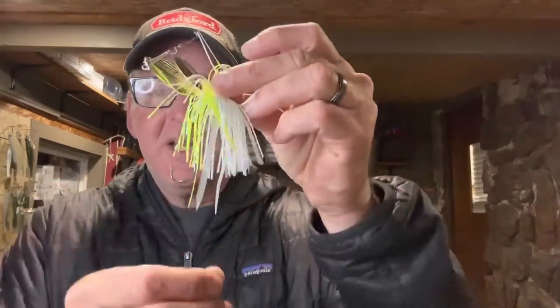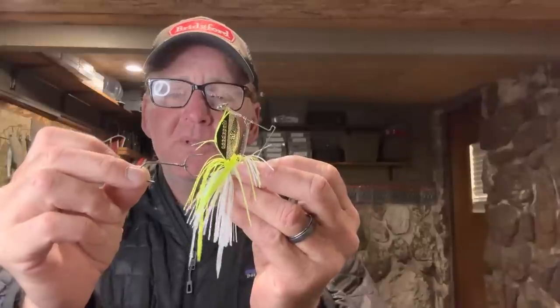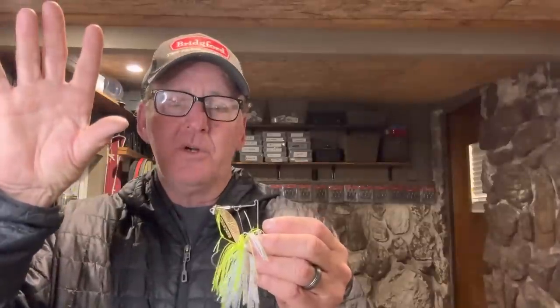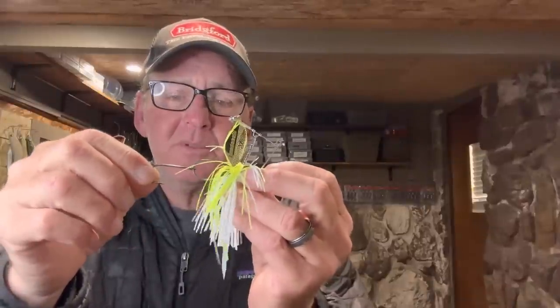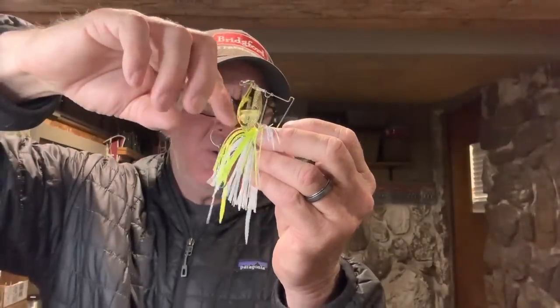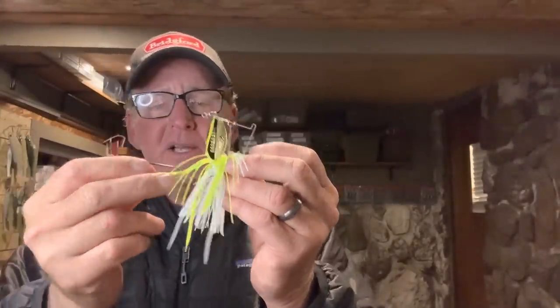This is how most people - about 98% - set up a trailer hook: they just set it on normally like that. One option you have is turning it upside down. The times I'll turn it upside down is if I feel the fish are coming up on the bait from a great distance away - say I'm fishing a spinnerbait fairly shallow in the water column over deeper water. A situation like this would be waking a spinnerbait just under the surface in clean water over 5 to 15 feet. Those fish can come up and nip at it, and instead of them having to come up and over the bait, if they just nip it from the bottom they can get caught on that upside-down trailer hook. Obviously you can't fish this around cover - it's an open water application.